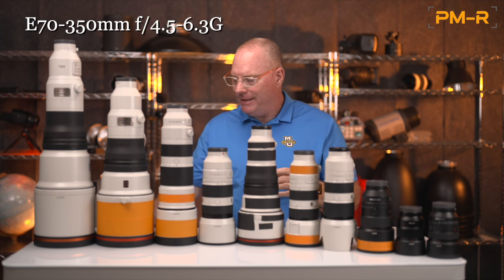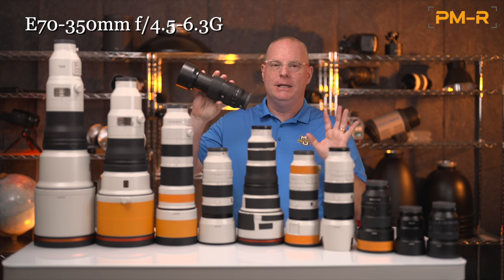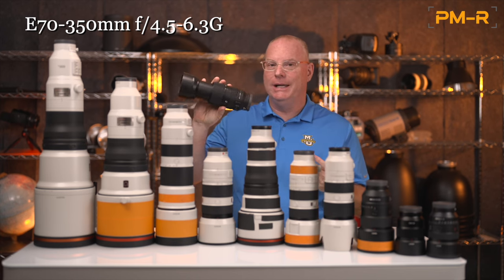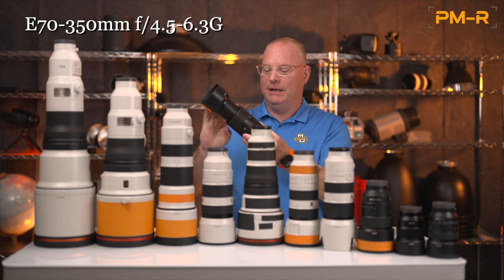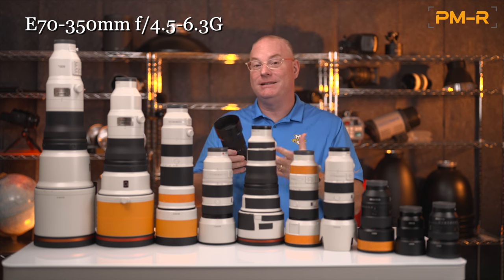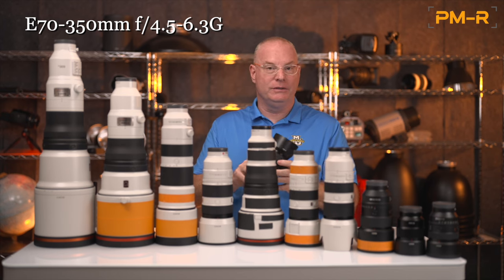One last lens you may not have heard of is the 70-350mm G lens, made specifically for APS-C cameras. It also pairs great with the FX30 for video. It's a really good way to get a long focal length for not a lot of money. If you're shooting an a6600, a6000, or the new a6700 and you're on a budget and need serious telephoto reach, this lens pairs up really well.